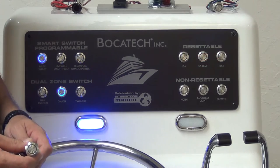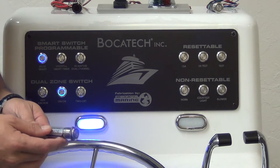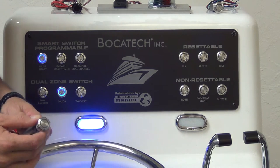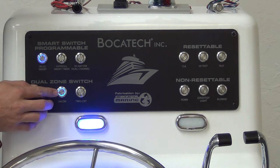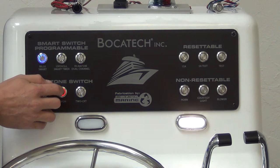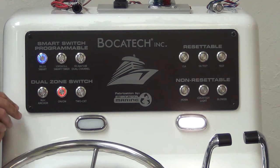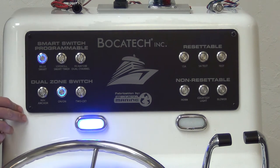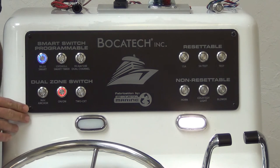Bokatec's on-on switch. IP67 rating, one meter underwater, 316 steel. First push, blue, load one. Second push, load two, on. No off feature. Primarily used for gas pumps — first pump on, second pump on.